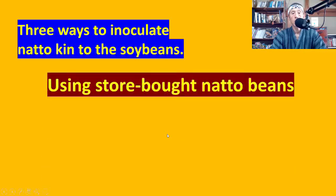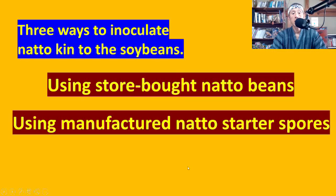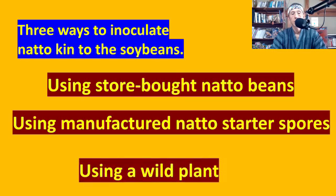There are several ways to inoculate natto kin — Bacillus subtilis — to the soybeans. One: using store-bought natto beans, which is the most simple and easiest way. Two: using manufactured natto starter spores. And finally, three: using a wild plant. So what are the differences among those different methods?